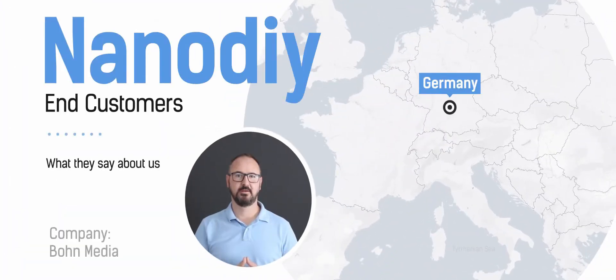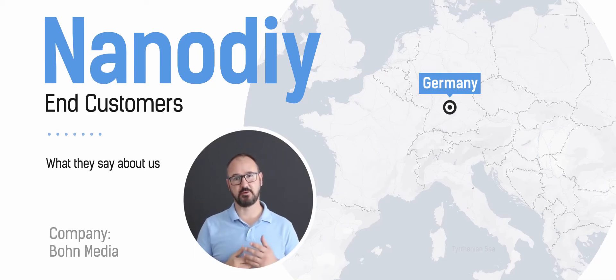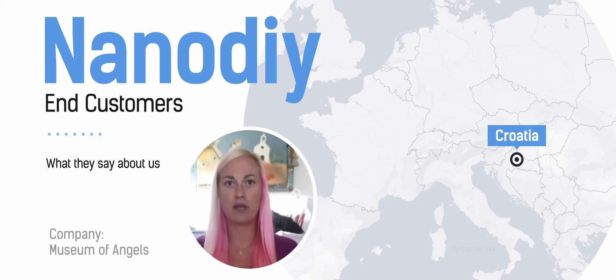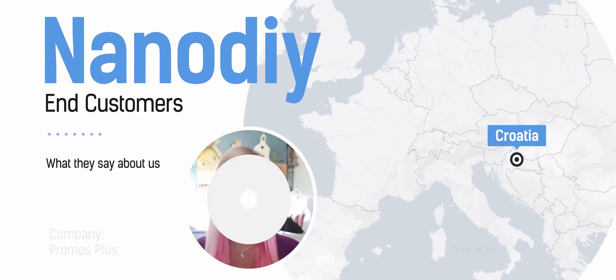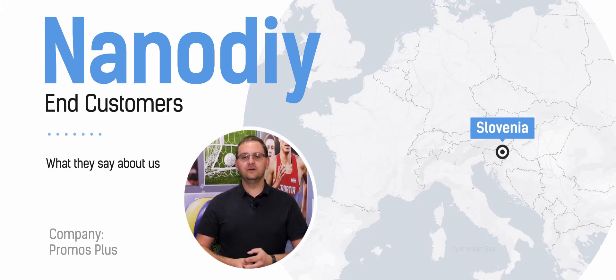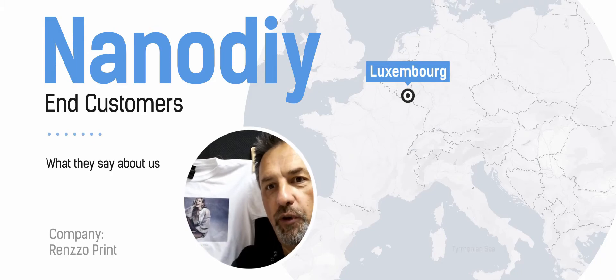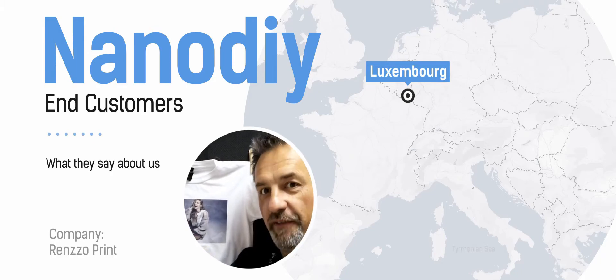Let's hear what customers think about NanoDye technology. It is user-friendly for people without graphic knowledge. Cheap print on 100% cotton, which is around 50 cents. I can print sublimation and cotton with one printer. This is how it looks after 40 washings — it's bloody fantastic.